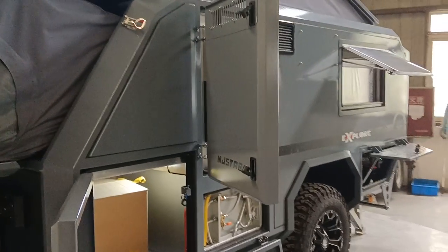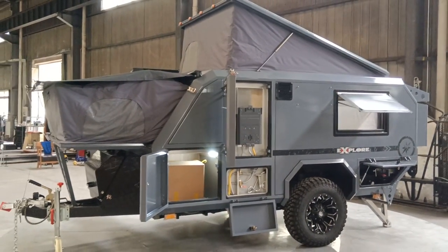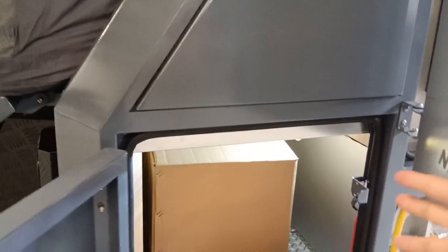Let's take a look at this side — this is the whole picture of the side. Walking closer, there is a toolbox — an 80-liter toolbox.